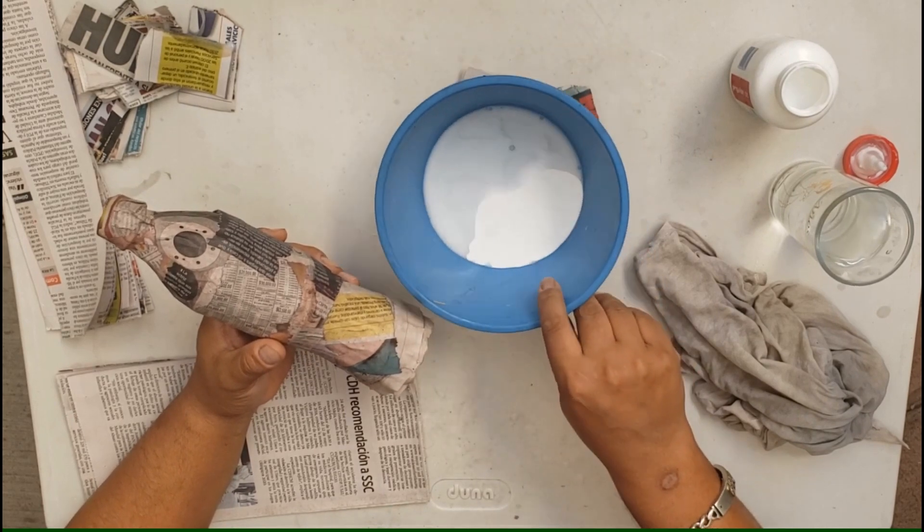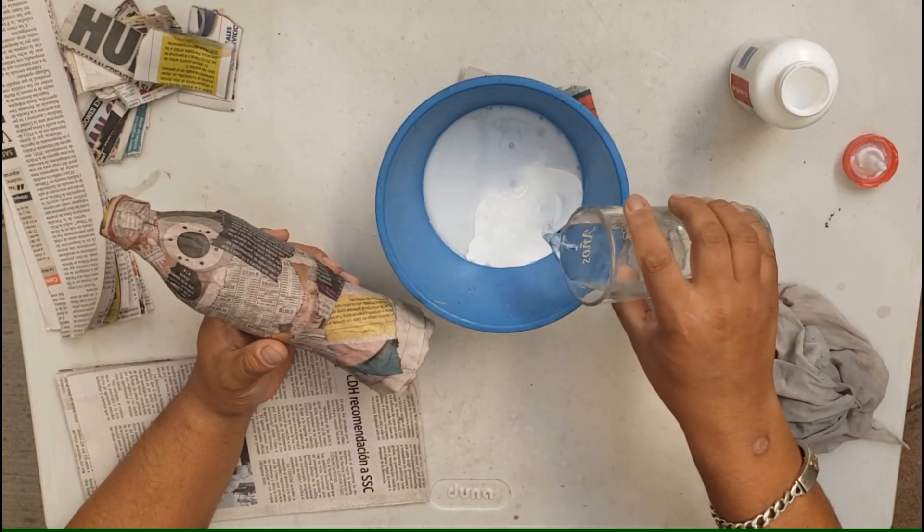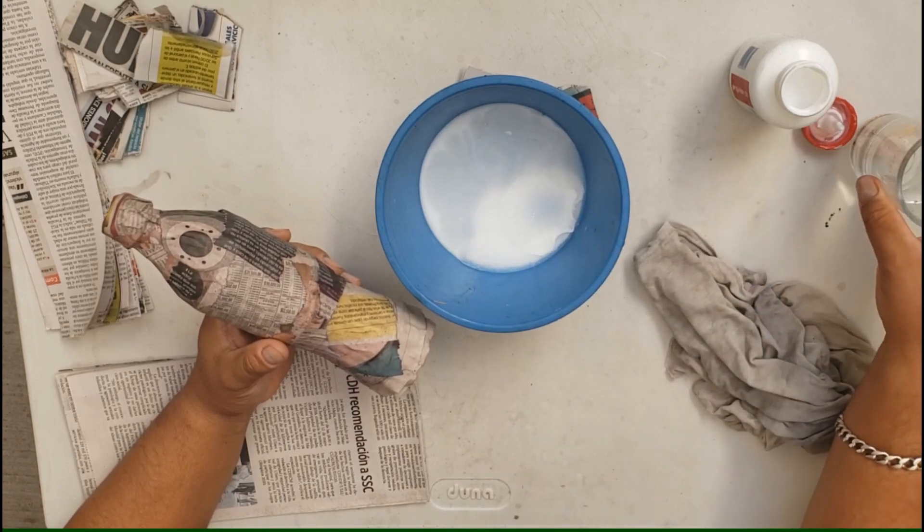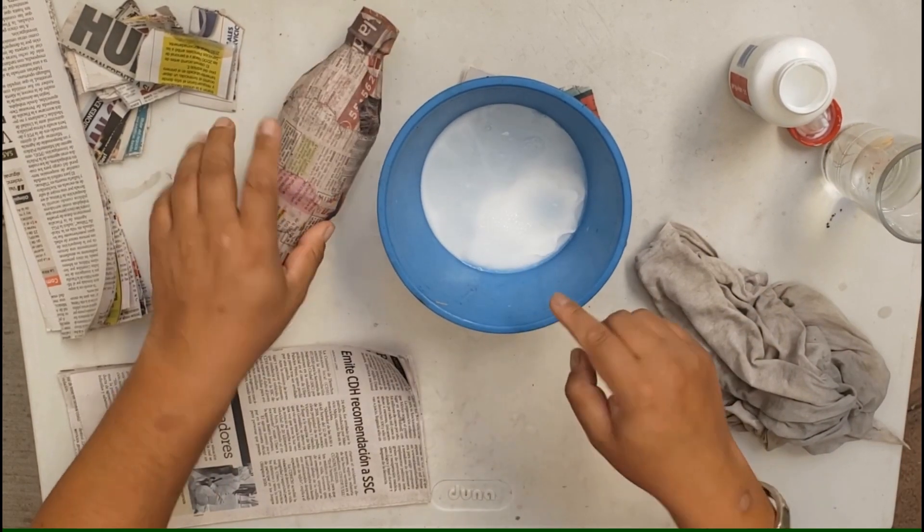Así es que, pues ya saben, hay que preparar el pegamento blanco. Solamente es pegamento blanco con agua, 50-50, y vamos a revolverlo.